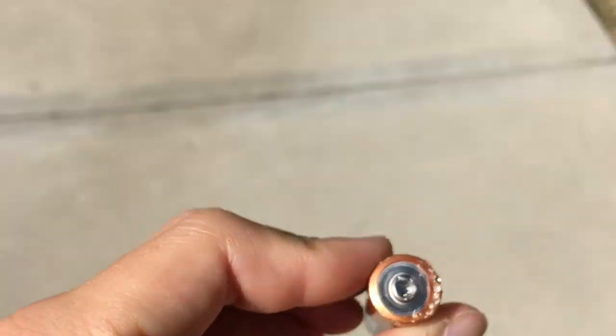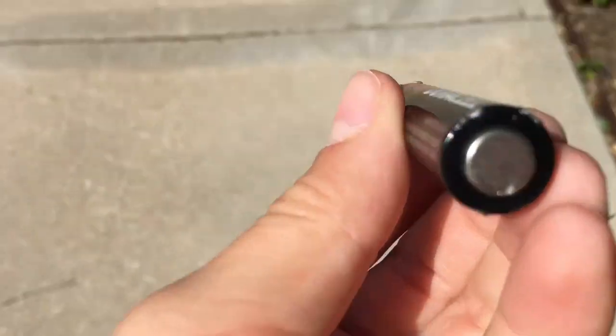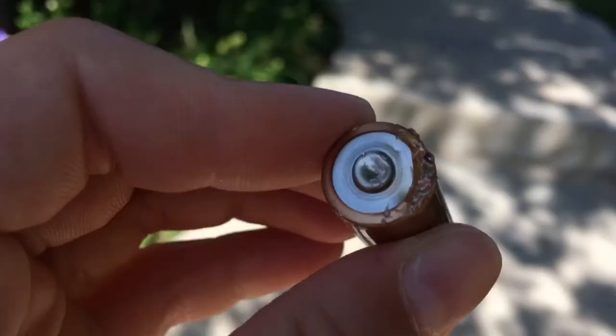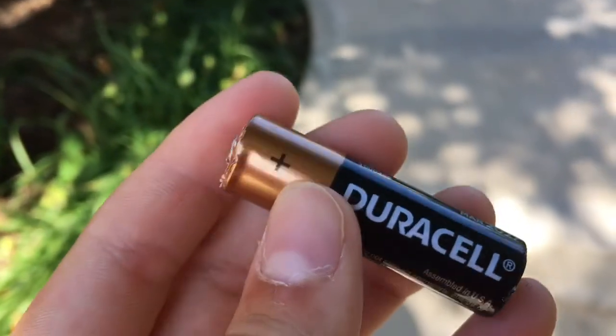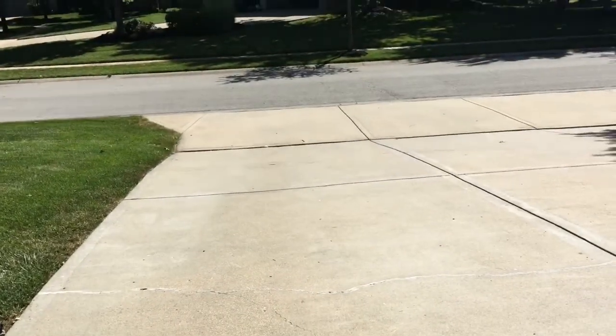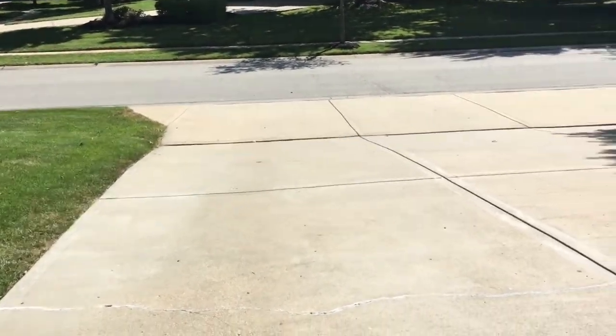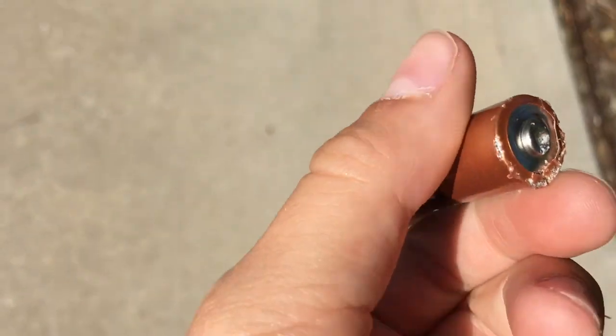Okay, so it got scuffed up a little on the top, and then a little bit on the bottom, but more on the top — got scuffed up a lot as you can see. I'm gonna throw this one again. Second throw — three, two, one. Okay, let's go see what that did. Even more scuffed up on the top.